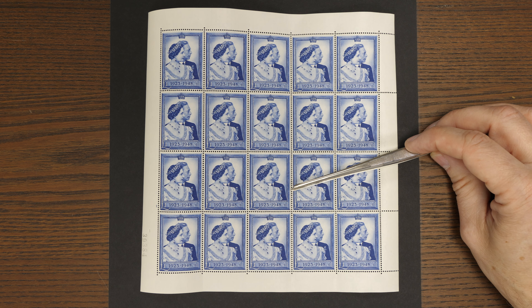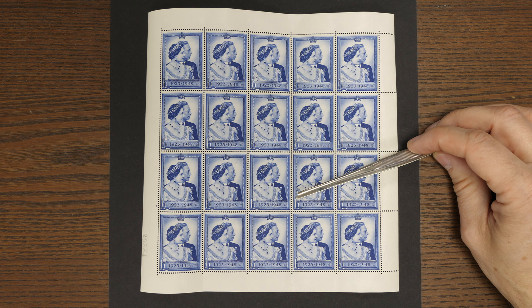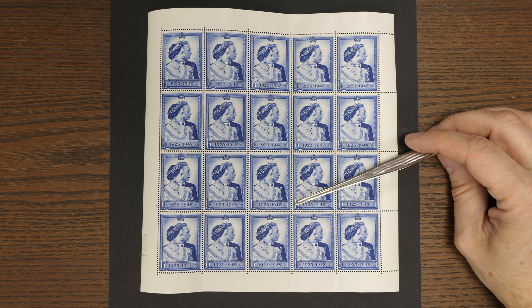That explains why you don't see them in full sheets — who on earth would have kept them? They were all used up in the early 1970s because stamp dealers could still use them on their mail. I remember a dealer telling me that when I first came into the trade. Incredible, but we just don't see them in sheets anymore. So that's lot 158.